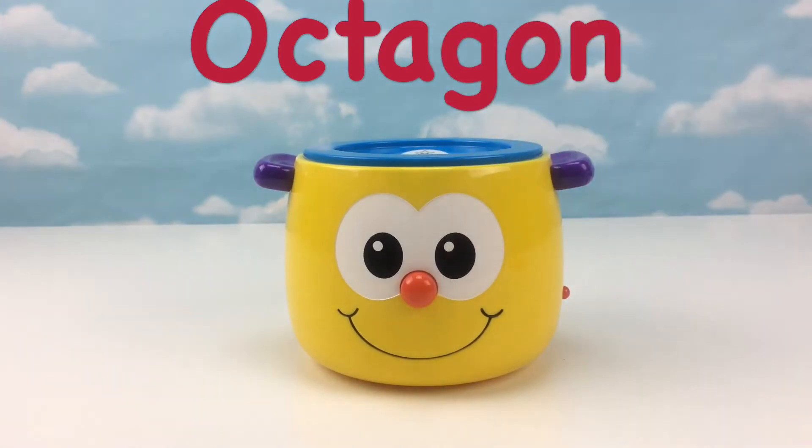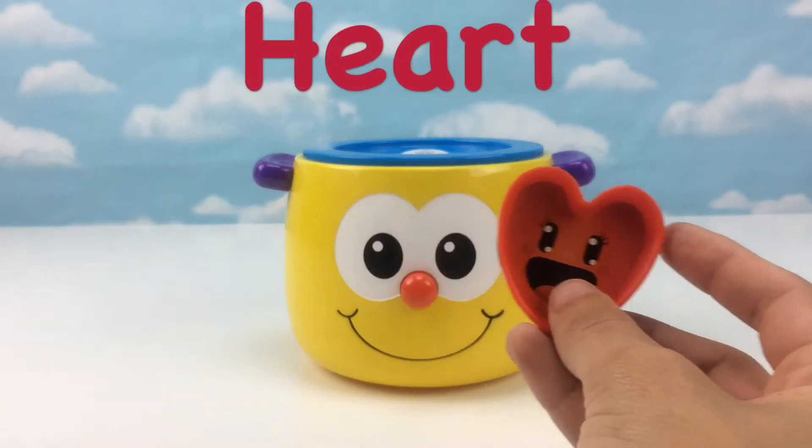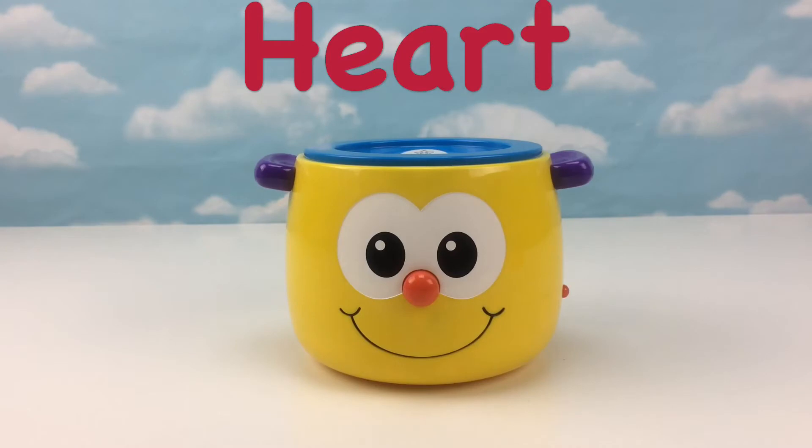Thank you. That was an octagon. Let's insert another shape. Thank you. That was a heart.